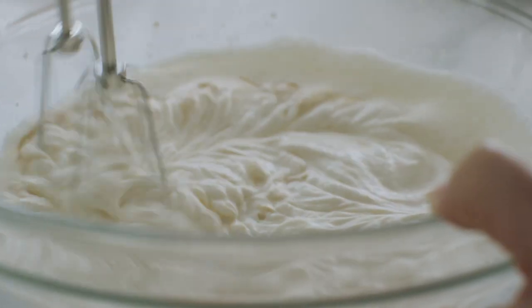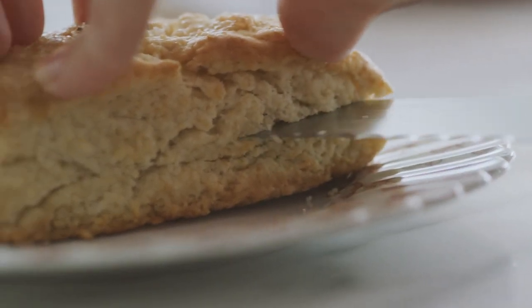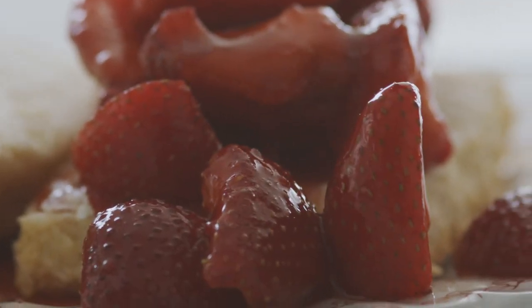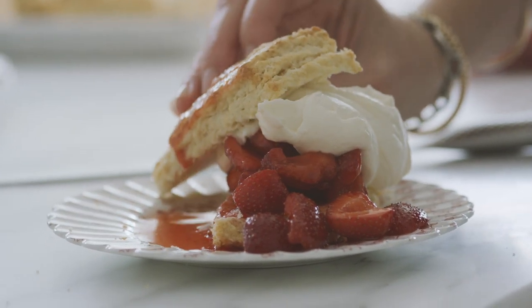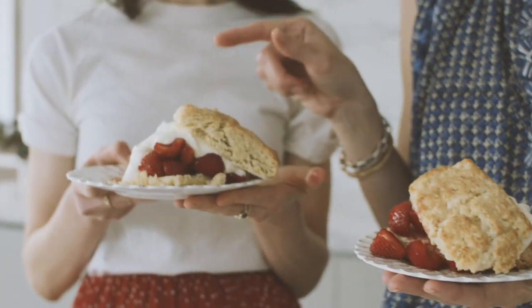The cream looks perfect, so it's time to build the shortcakes. Saw the biscuit in half gently, English muffin style, so you don't lose the nooks and crannies inside. Start with the macerated strawberries on the bottom so all that delicious juice soaks into the biscuit, then crown it with the beautiful whipped cream and top it off.